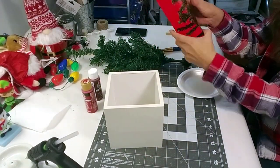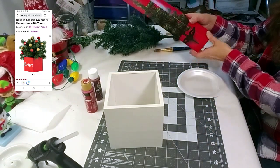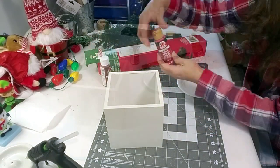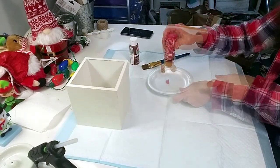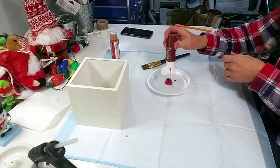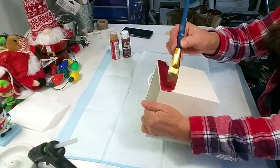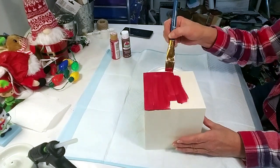I got this little box from Hobby Lobby on clearance for about two dollars. I'm using the Dollar Tree Christmas tree — it's not as bushy as the one in the image but I'm going to give it a try. I'm going to use two paints: red barn and red flag. I'll be applying two coats, mixing the two paints together, and they created a very pretty color.